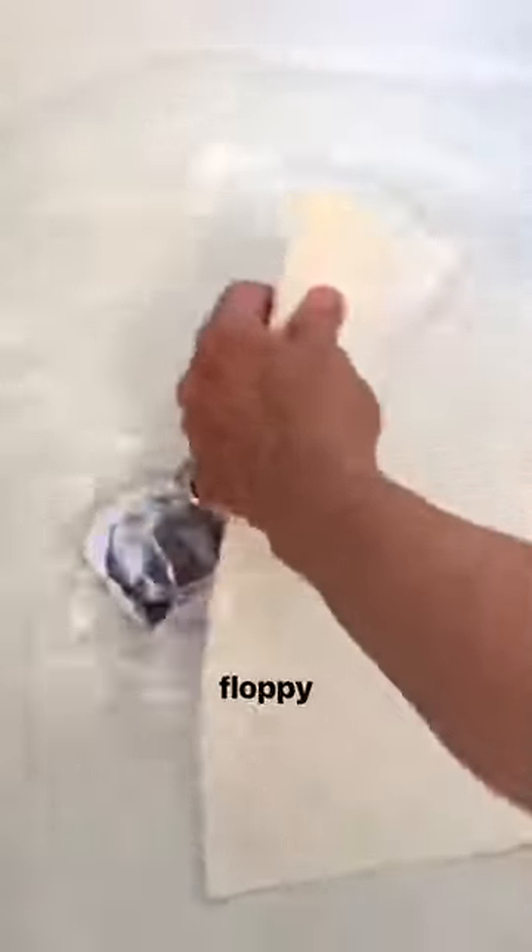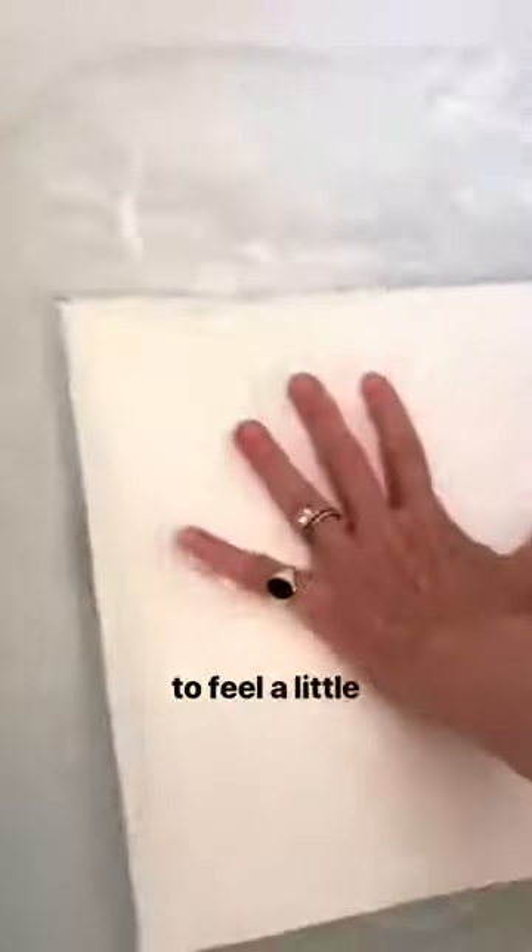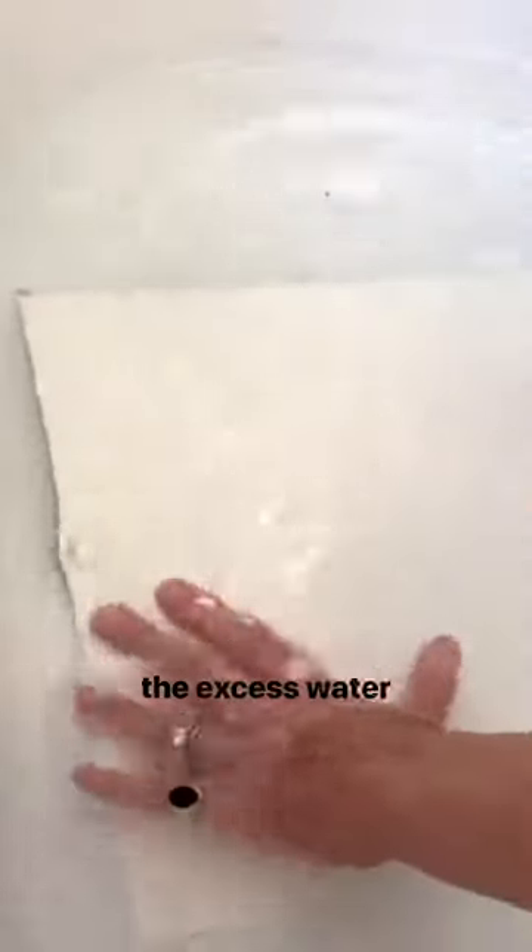Now, I don't leave it in here for an exceptionally long period of time. I just want it to be flexible, a little floppy, to feel a little softer. And after 30 seconds, a minute, I go ahead and take it out. Then I'm going to blot off the excess water on my beach towel.